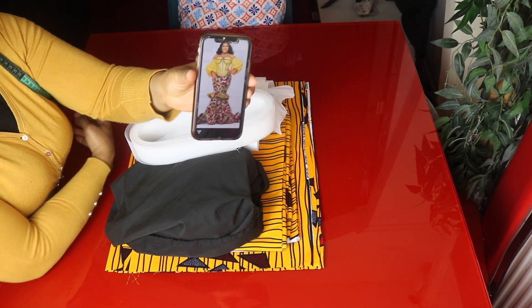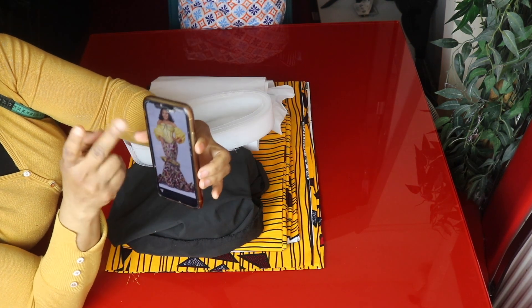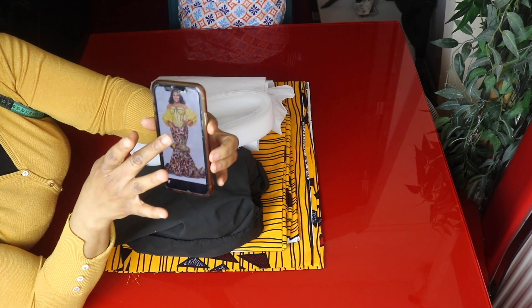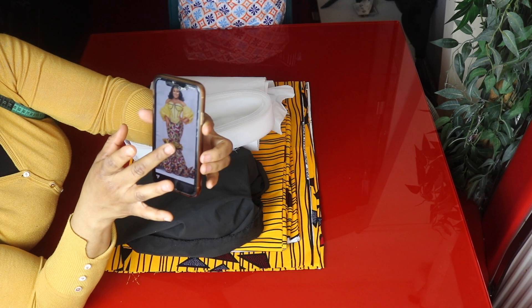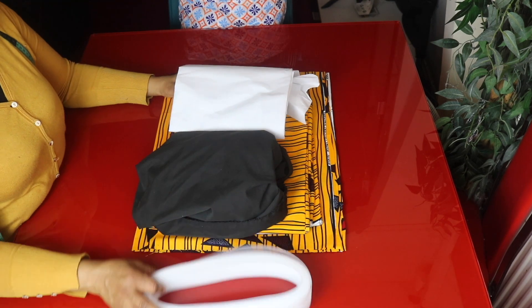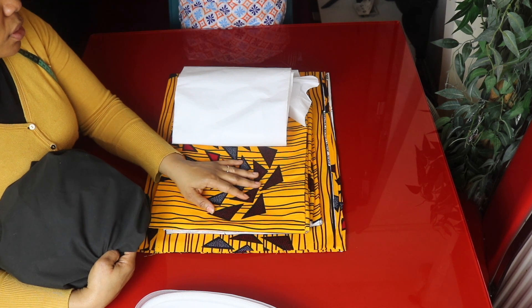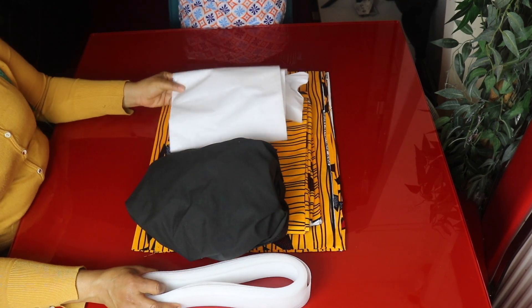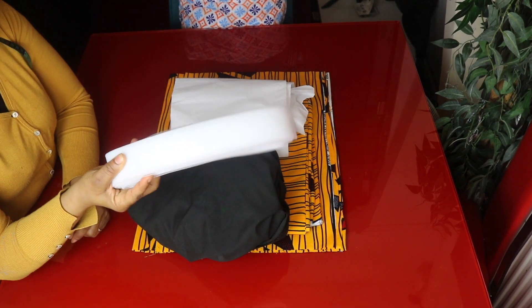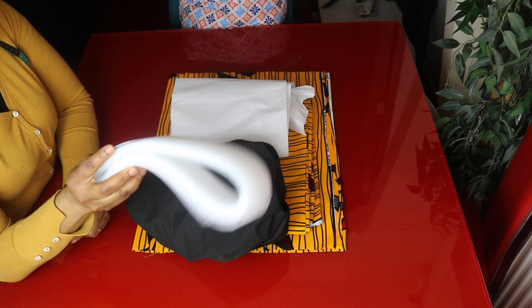In today's video, I'll be showing us how to make this skirt. I'll be making the lower part — I won't be making the upper part. I'll be making the damp parts, so I'll be showing you guys how to make the skirt's under part and the pleats, the mid part. For this tutorial, I have six yards of Ankara fabric — I don't think I will consume all six yards. I also have a middleweight interfacing and crinoline.